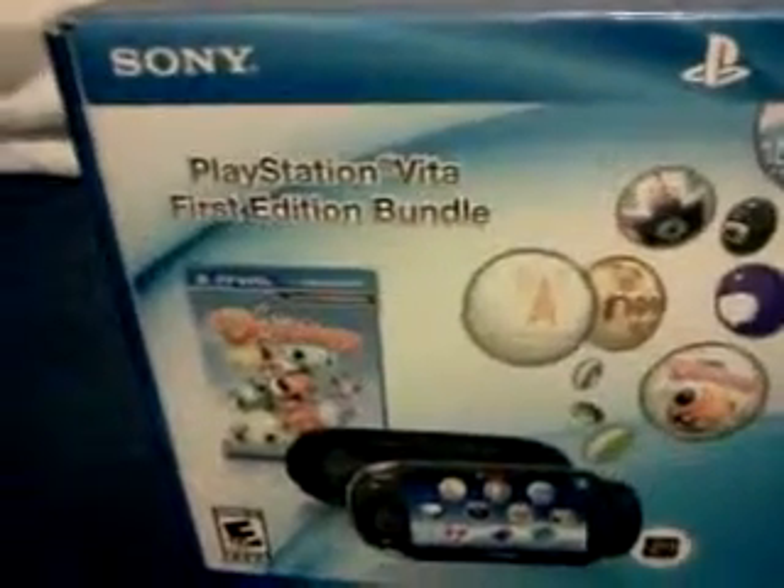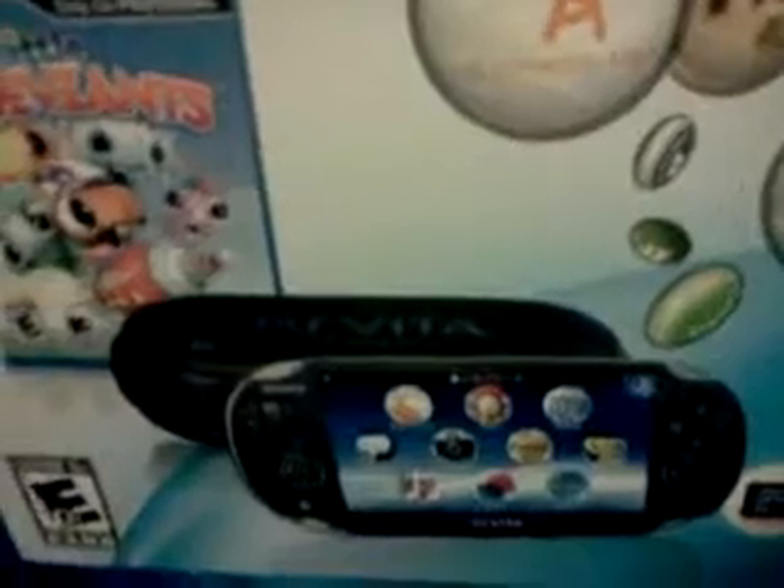It comes with Little Deviants. It comes with a 4GB memory card, and it comes with a PS Vita Limited Edition case.